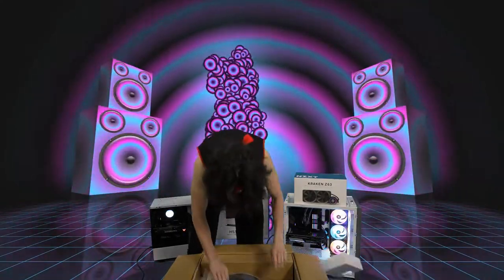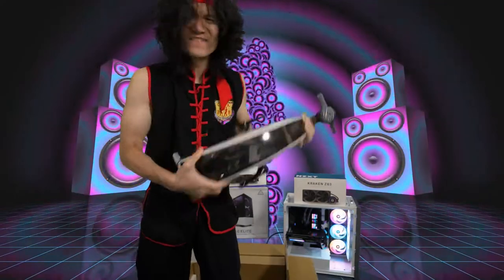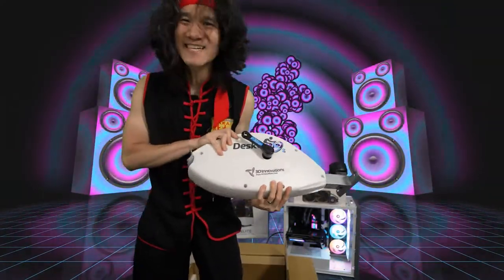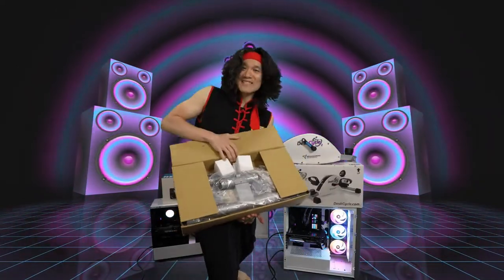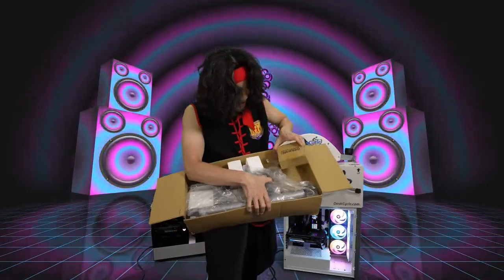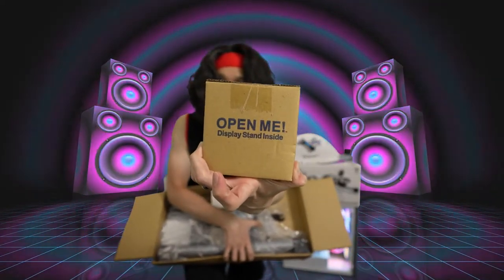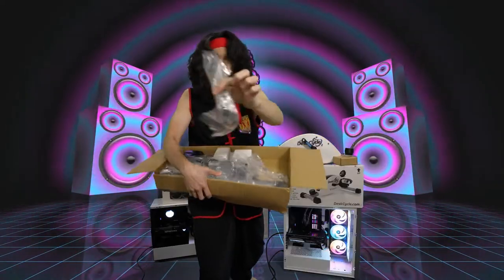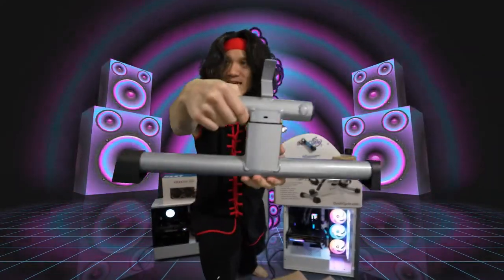This is the bulk of the device — the DeskCycle 2. Very solid, very good weight to it. We got this other box. In this box we got the feet. We also have a display stand inside, and our tool is included — so we don't need any additional tools. It comes with a tool for us. We got the feet right here.